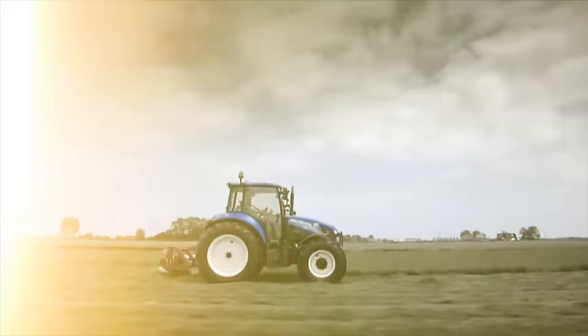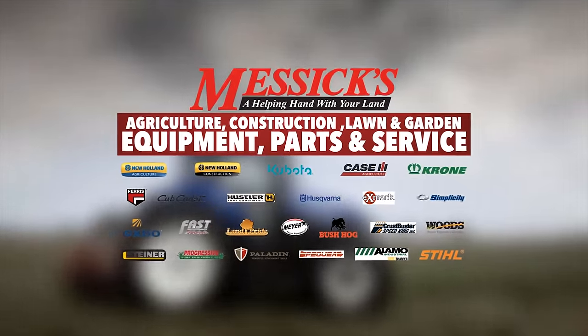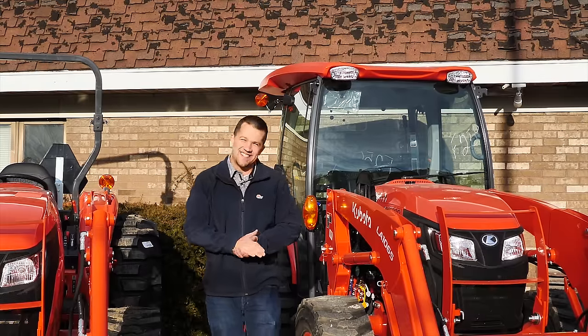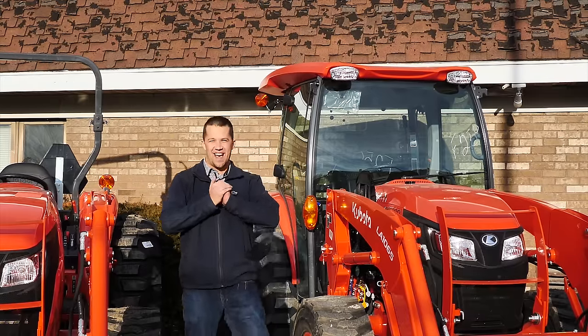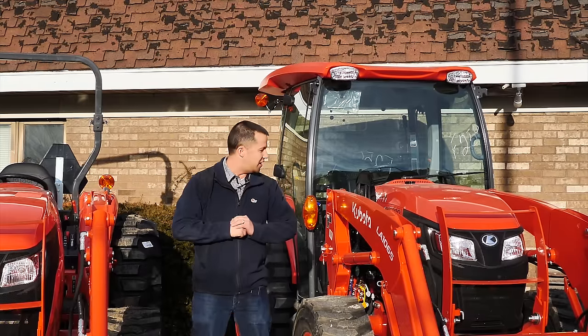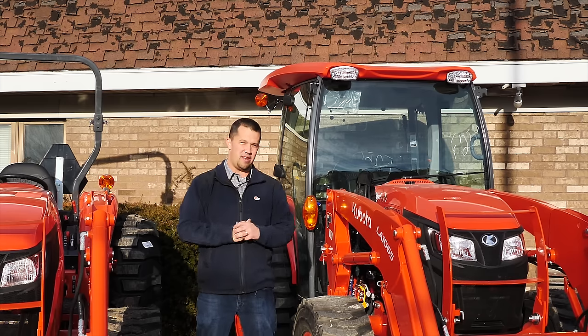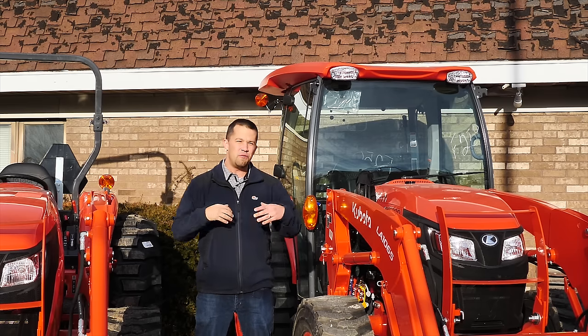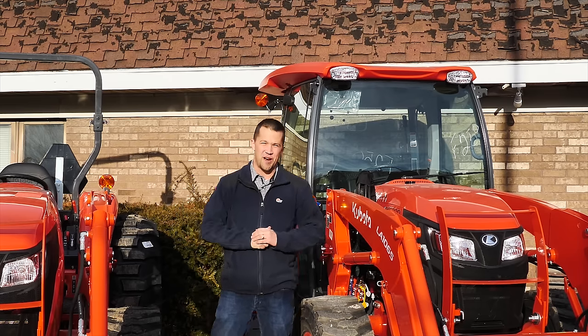Essex — a helping hand with your land. Neil from Essex here with the new Kubota MX Series tractors, the MX6000 and the MX5400. These are two long-awaited models, this cab here in particular. I'm going to walk you around here a little bit and show you what new features are on these new MX Series tractors.